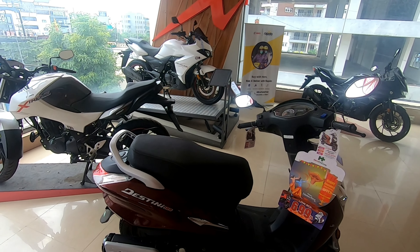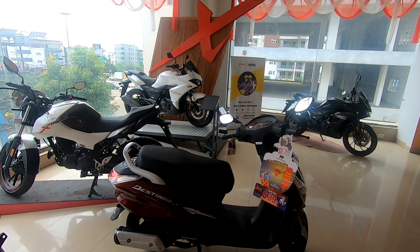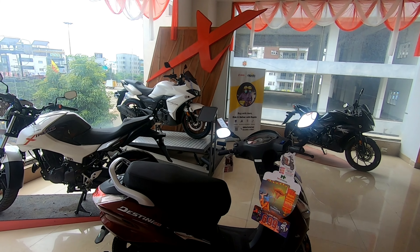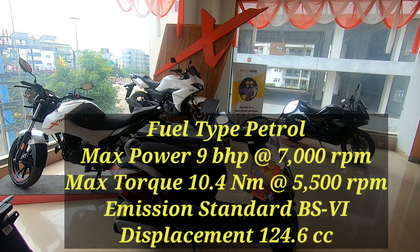What's up YouTube, welcome to my channel Complete Review, and welcome to another walk around of the Destiny 125. Special thanks to Bhagat Motors here at Bangalore, who were really welcoming enough to give me this bike for review.